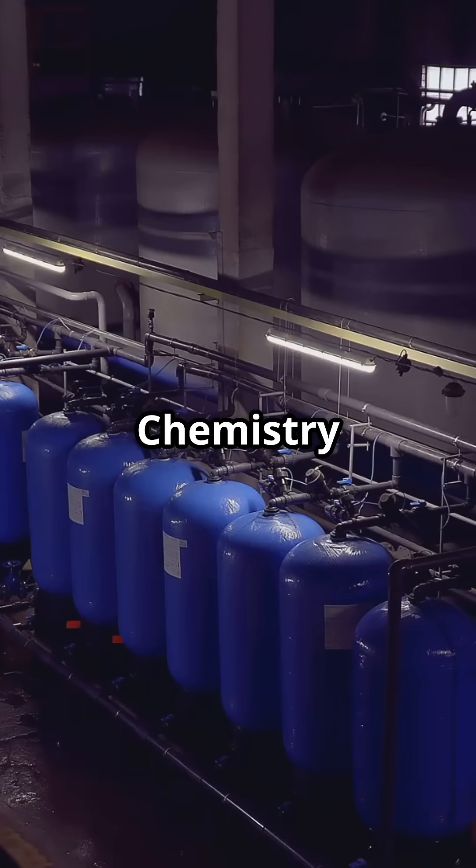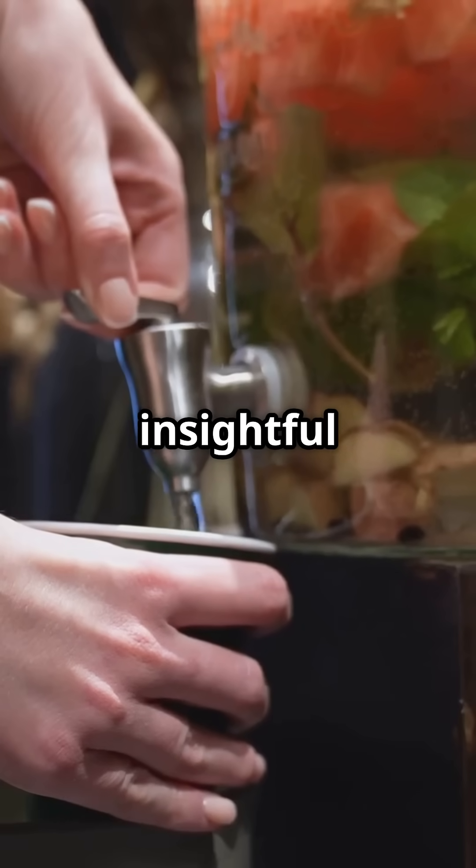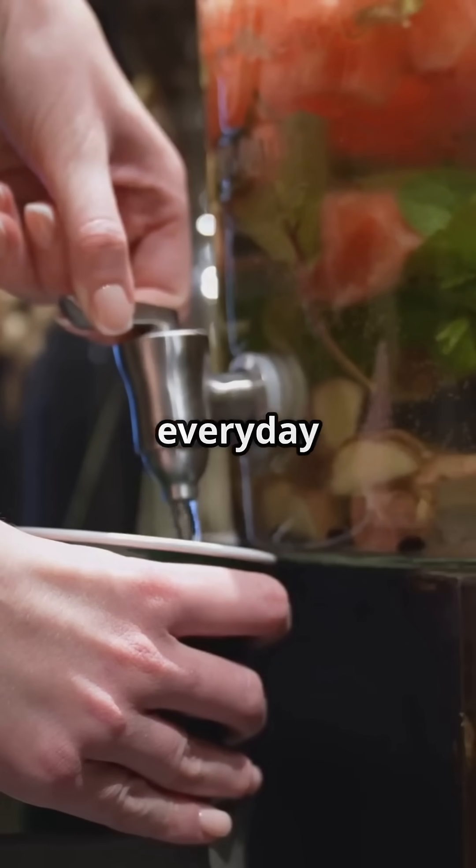Follow ReactionPlanet Chemistry for more science you can drink, and stay hydrated with confidence. Subscribe to our channel for more insightful content on the science behind everyday life.